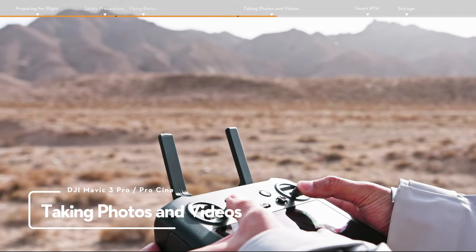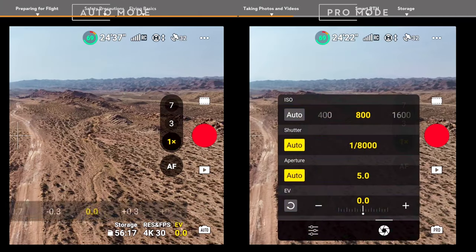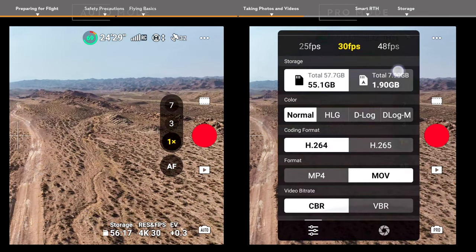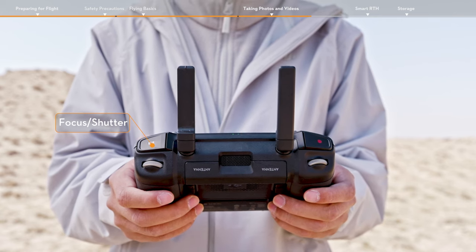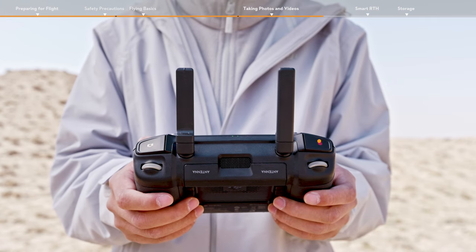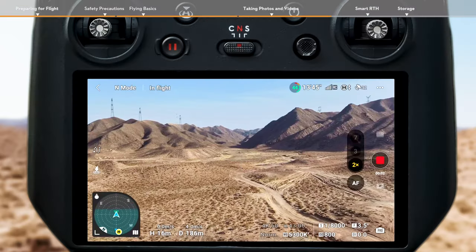Taking Photos and Videos. Tap the Photo button on the right and choose Photo, Video, or Quick Shots. The Camera Parameter menu at the bottom right can be used to adjust parameters. Locate the Focus Shutter button on the top right corner of the remote controller. Press halfway down to autofocus and press all the way down to take a photo. The Record button is located in the top left corner of the remote controller — press to start recording and press again to stop.